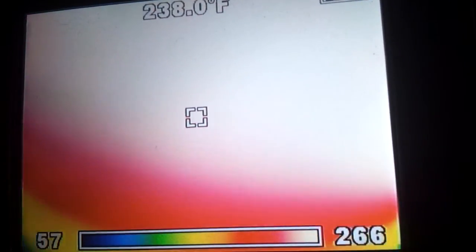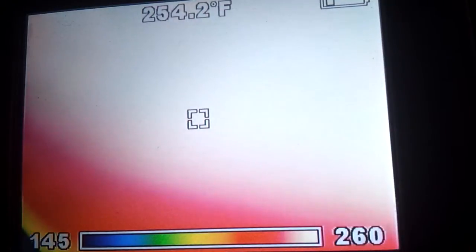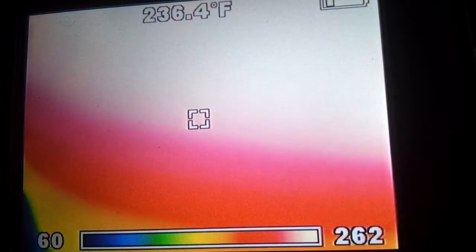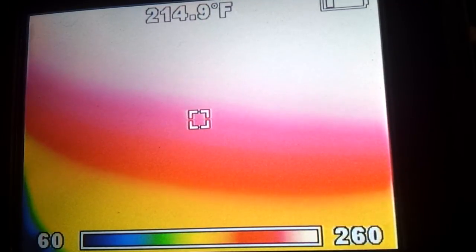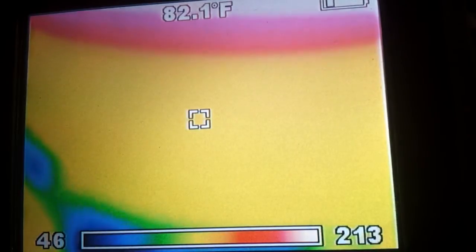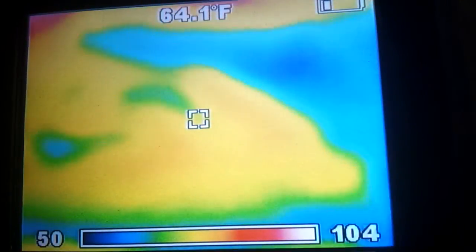Now we can see what the temperatures are all the way down to the bottom of the thing — 500, 230 — and then rolling right around the bottom, the base is sitting at 95, 90, lower and lower. There's the concrete.